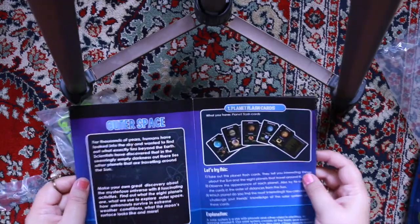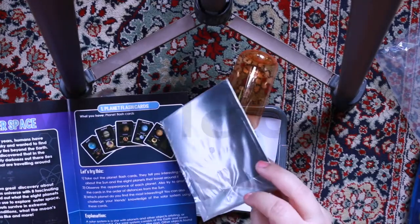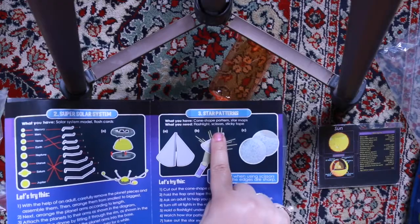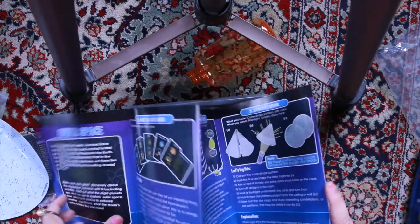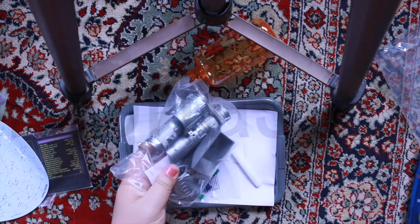So the first one is the planet flashcards — they're here, nicely sealed. Second is the super solar system. Star patterns — that's number three. Number four is the thrilling telescope. It's here.